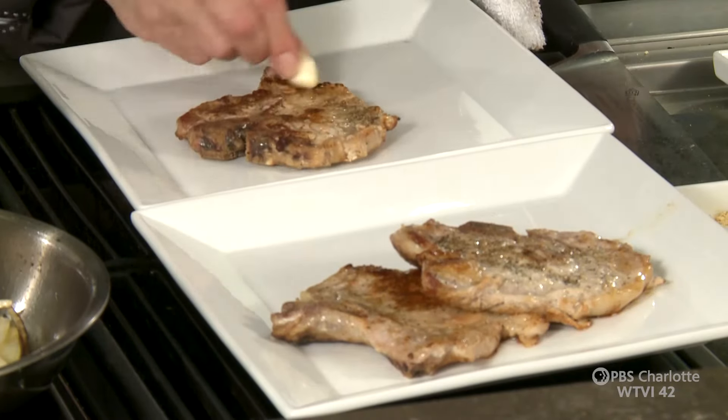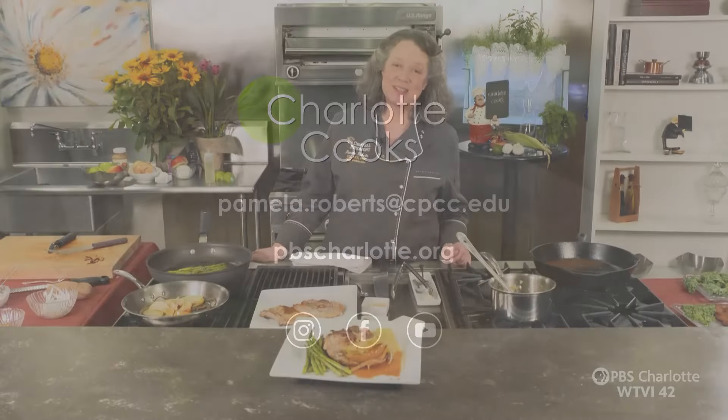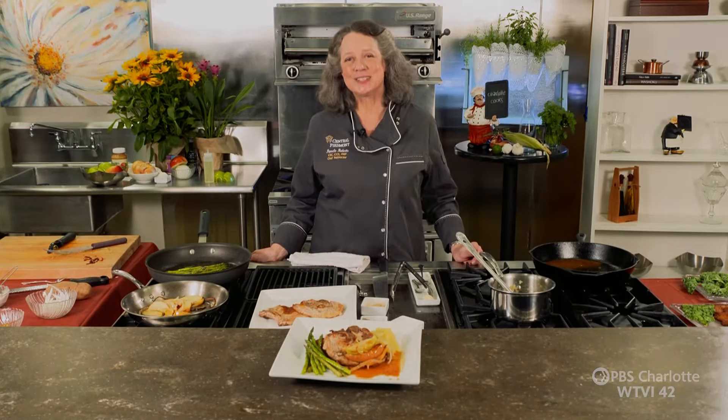Every bit of this is worth making at home from scratch. You don't have to buy them in packages from the grocery store. Fresh potato pancakes are marvelous — remember, finish cooking them in the oven if they get too brown in the pan. Saute some fresh asparagus and enjoy it while it's in season. If you'd like to grab these recipes, get them off our website at pbscharlotte.org. Thank you for watching this episode of Charlotte Cooks — I hope you try this, let me know how you like it, and we'll catch you next time on Charlotte Cooks.